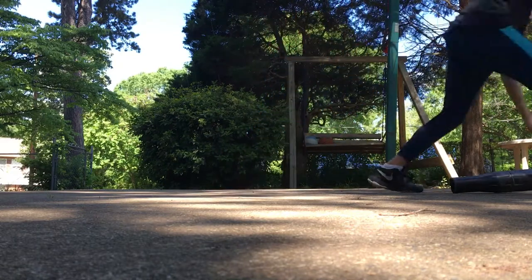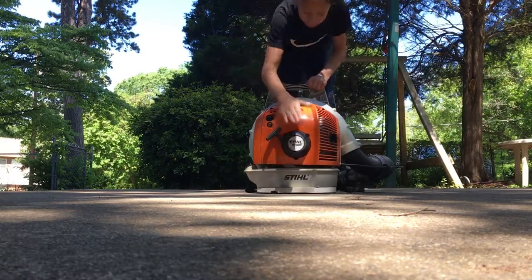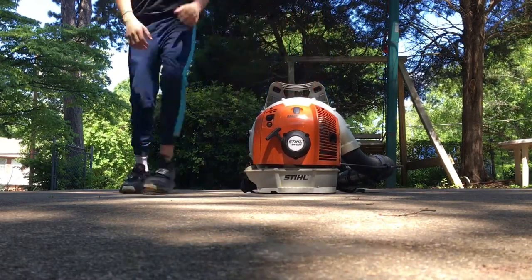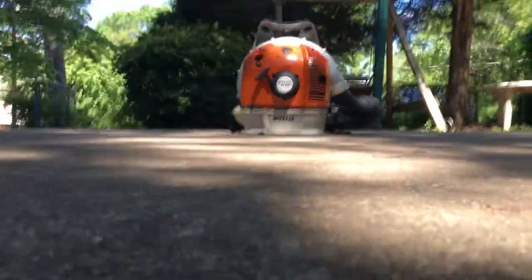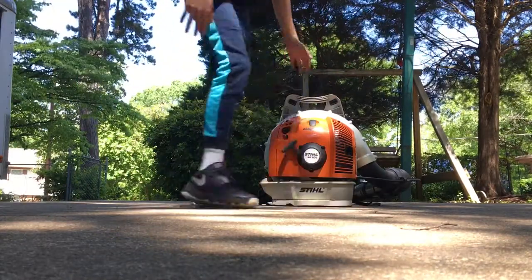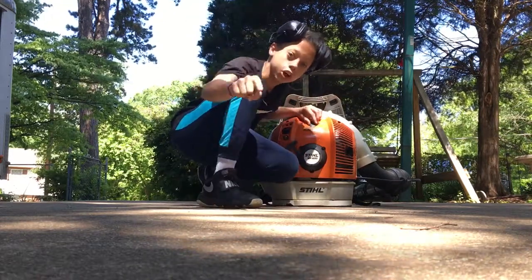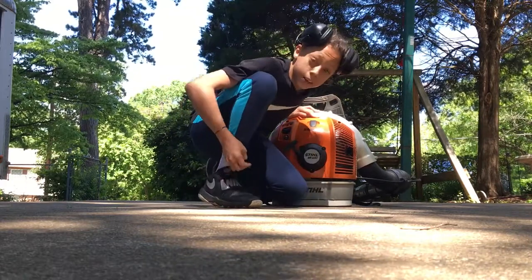Here we have the BR600. With the old one I said 72 miles per hour — this one goes 238 miles per hour. That's how fast this thing goes. That's pretty darn fast if you ask me.